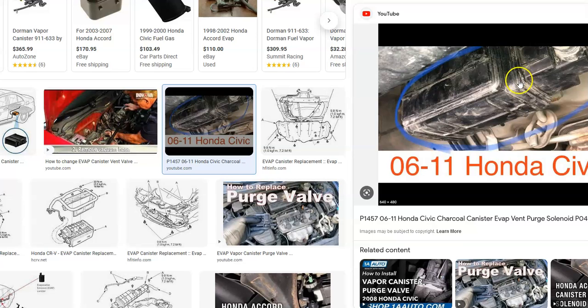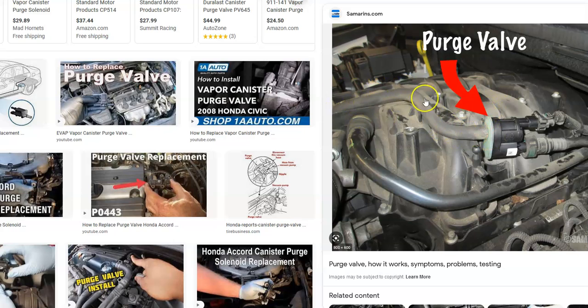So number three to check is the charcoal canister or vapor canister. Number four is the hoses — they run up to the purge valve and underneath the car to the EVAP canister. If these hoses start to leak, they could cause a problem. If you take it to a mechanic, they'll hook it up to a smoke machine, feed smoke into the system, and see where it comes out — that tells them where the leak is. If you don't have a smoke machine, follow the hoses and check where they plug in, as cracks are fairly common. Keep an eye out for any leaks in the system.